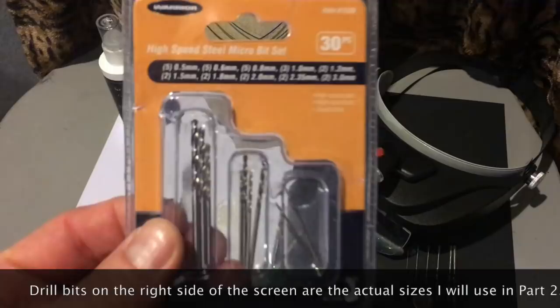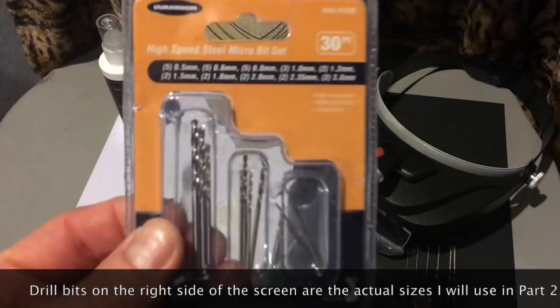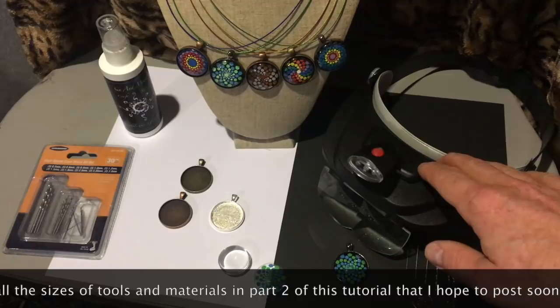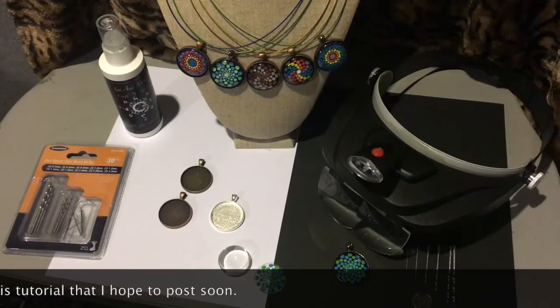The things you're going to need are these micro drill bits that I got from Harbor Freight Tools — item number 61526. I highly recommend some magnifying glasses like I have right here. I generally use two times, sometimes two and a half times magnifying — it's a personal preference. This one has an LED light on board, which I really do like.